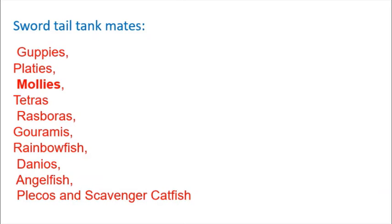Swordtail is a tank match. Guppies, Platy, Molly, Tetra, Rasboras, Gourami — all are compatible tank mates.